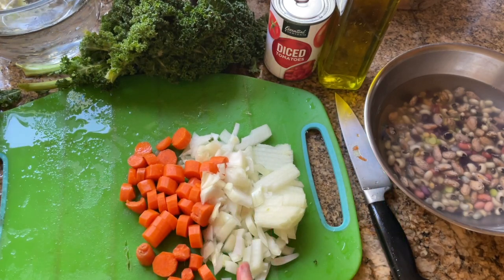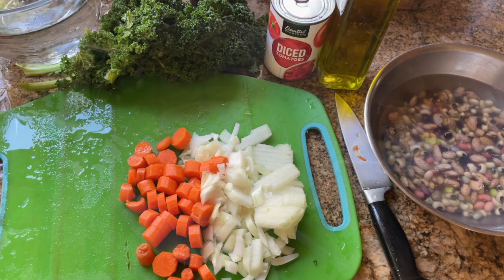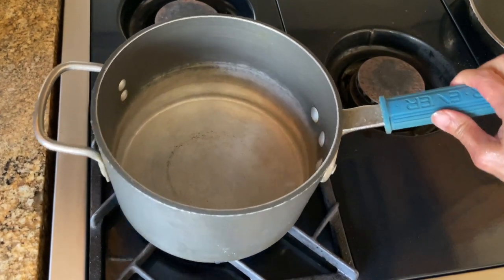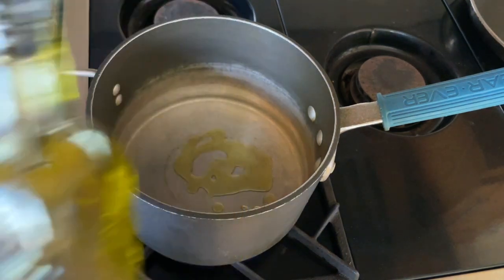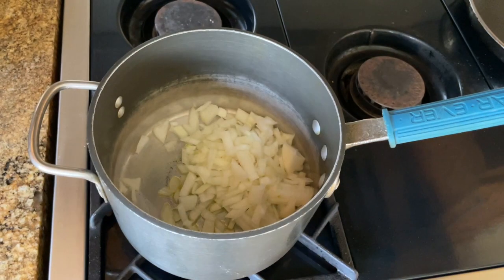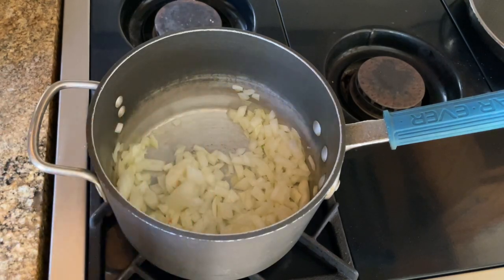I'm going to sauté this first, and while it's sautéing I'll cut my kale. In a medium pot over medium heat, I'm going to put some olive oil. When the olive oil is heated, I'm going to add my onions and cook them until translucent so that they're sweetened.